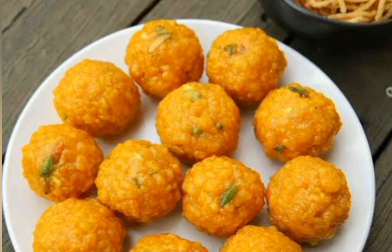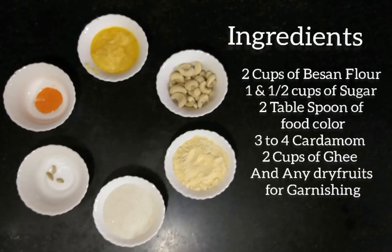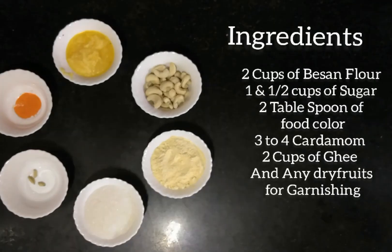To start with, we need the following ingredients: 2 cups of besan flour, 1 and 1 cup of sugar, 2 tablespoons of food color, 3 to 4 cardamom, 2 cups of ghee, and any dry fruits for garnishing.